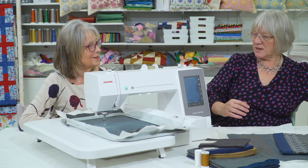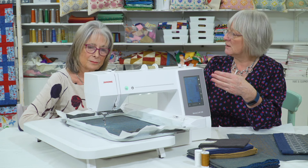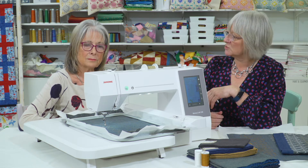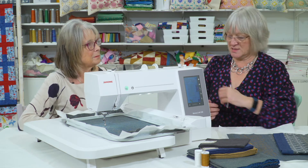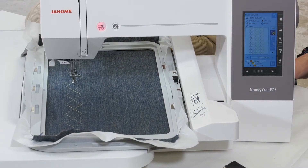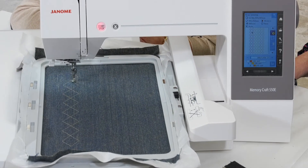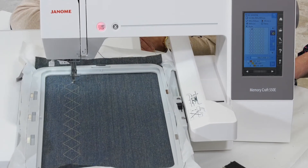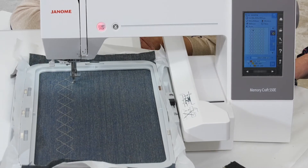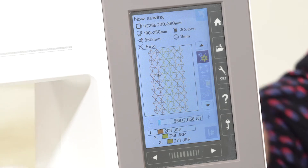Once you're all threaded up — and it threads up exactly the same as a sewing machine — you're good to go. We can press the start button. We've already started this one, and this is a preloaded design on the machine, and it just follows it. Even after over 20 years doing these, it's just absolutely fascinating how they actually work.